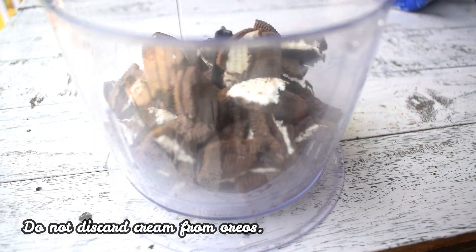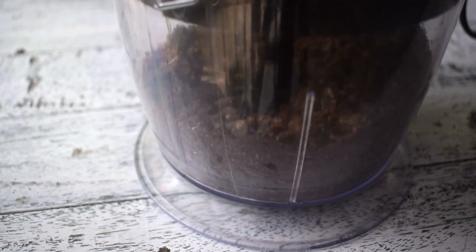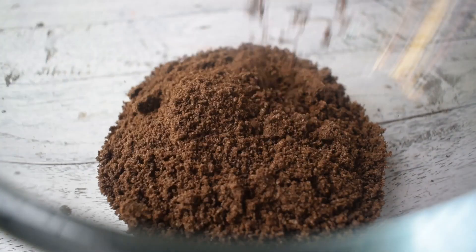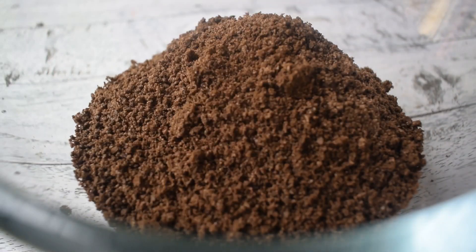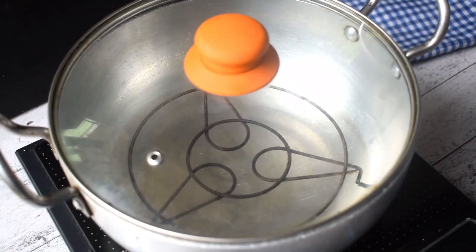You have to leave the cream — this is the fat and oil, and it will work in the cake. I have brought the packs for 120g Oreos and processed it into powder. Look, I have put it all together — this is Oreo powder basically.